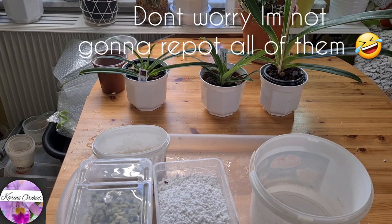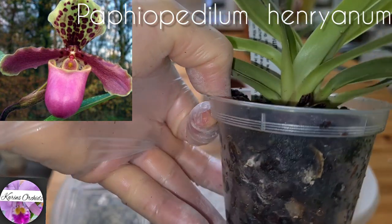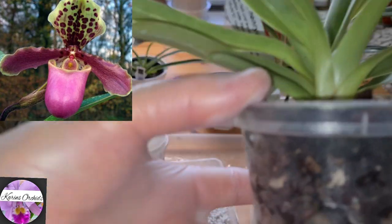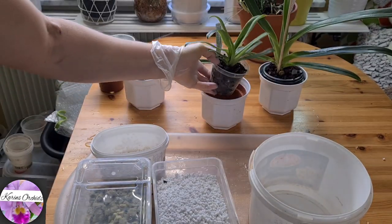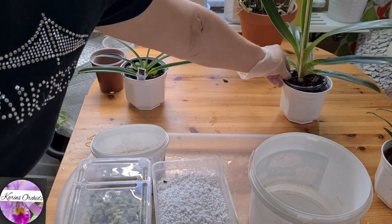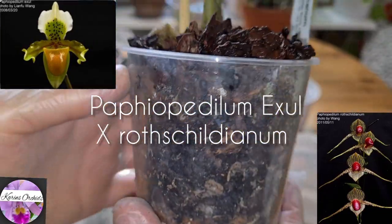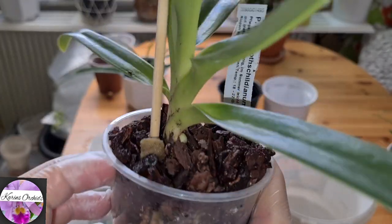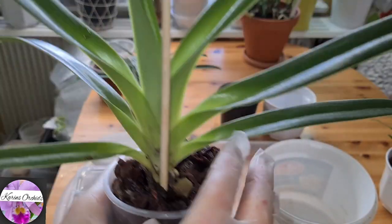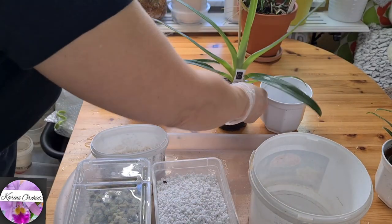Now we have three Paphiopedilums left. This one is a Henryanum, and I just wanted it. I don't think this orchid is in a terrible state or desperate need of repotting — I think it can stay in this media in this pot for a while. Looks great, I think. Just leave it be for now. And the same goes for this orchid — Paphiopedilum Exile Times Rothschildianum. Roots are looking great, and it's in spike, and it's also putting out a new growth there. I'm not going to disturb it now. I just staked it up a little bit so it doesn't lean to the side so much.